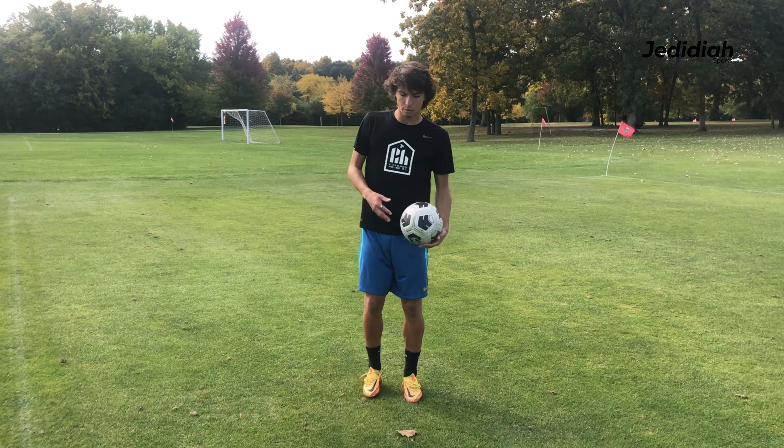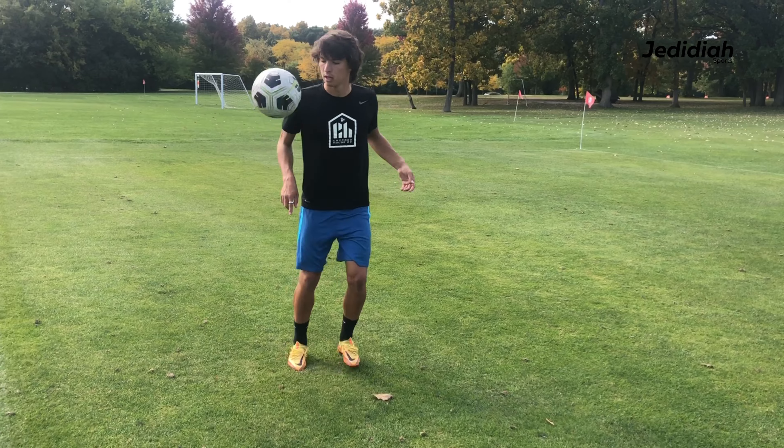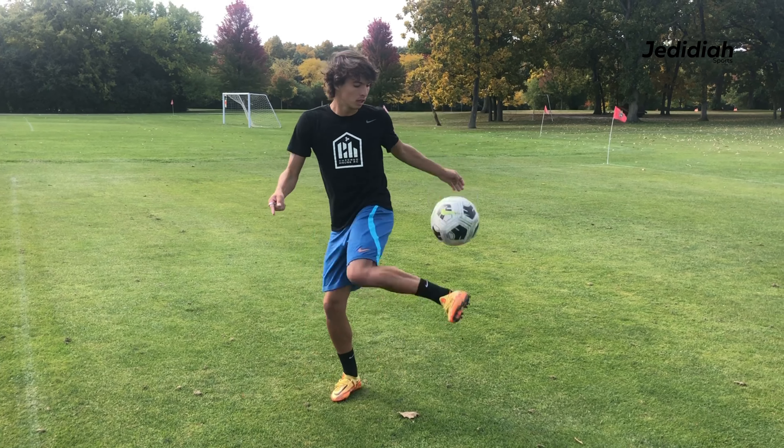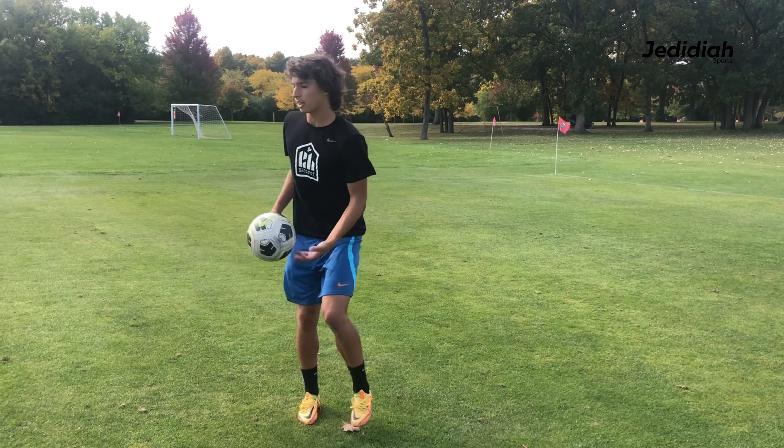If we add them all together, we can go outside, laces, inside foot, like this, back and forth. If you do it with both feet, great. If you can't, keep working on it.